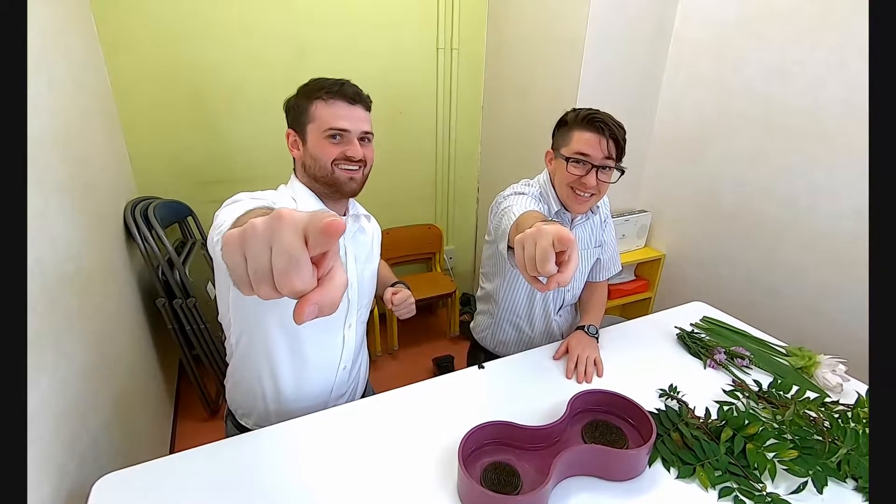And in case you haven't noticed yet, we have three cameras today. We've got one, two, three cameras. Ain't that cool? We're becoming more professional. Way more professional.